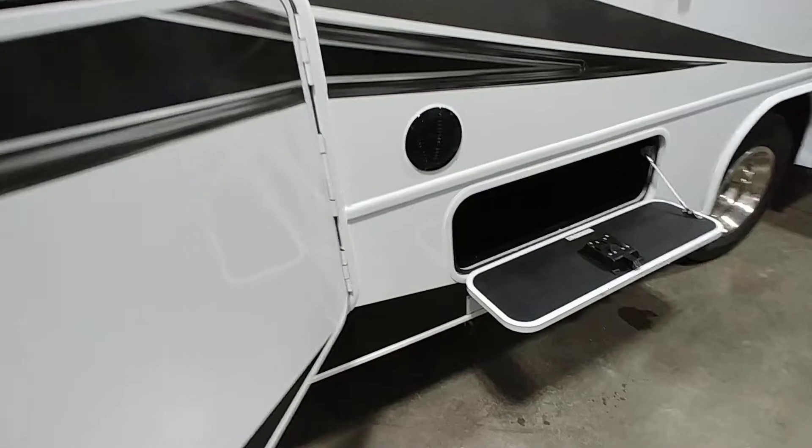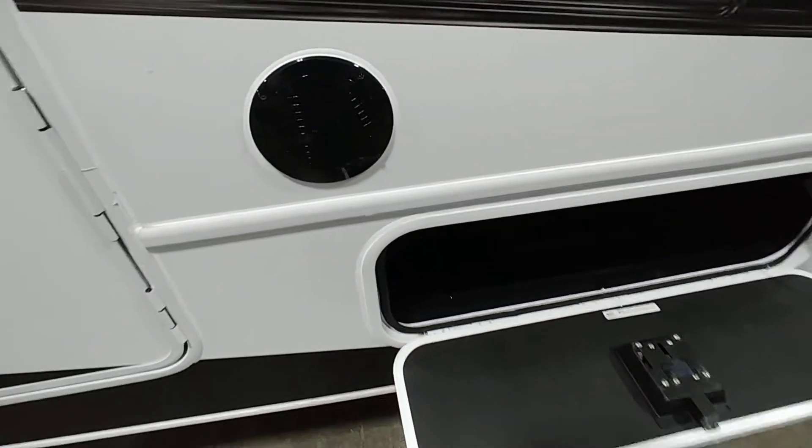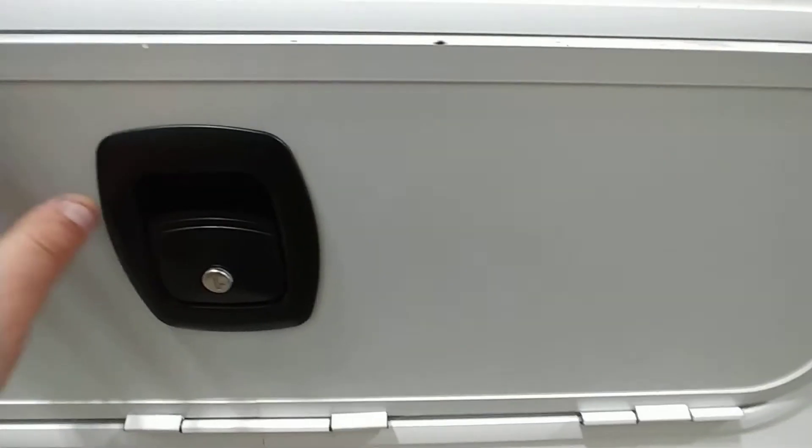Going around the passenger side, there's a nice-sized storage compartment with a light. Outside speakers are controlled by a switch inside and run off the dash stereo — there are two outside, one here and one just in front of the water heater. Good amount of storage for the size of the unit.